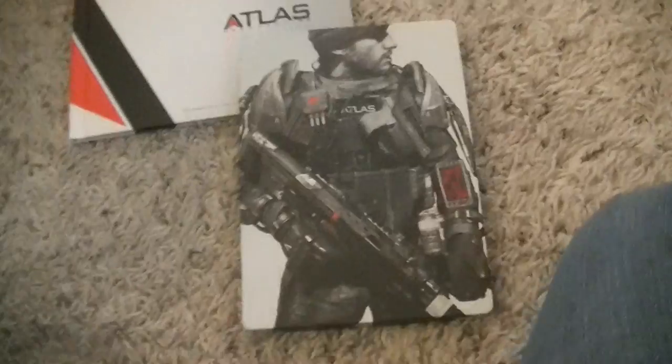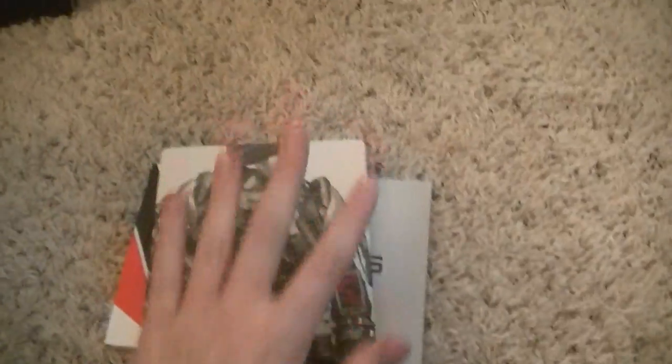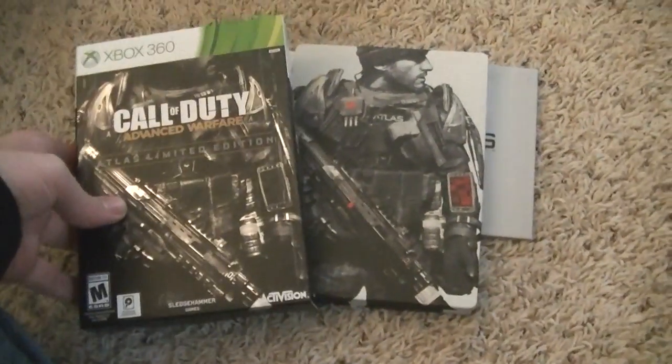I need to pop this game in and play it a little bit. So we've got Day Zero stuff, Black Ops 2 stuff, Ghost stuff, and now we got Advanced Warfare. You can expect some Advanced Warfare videos sometime — and there you go. Bye!